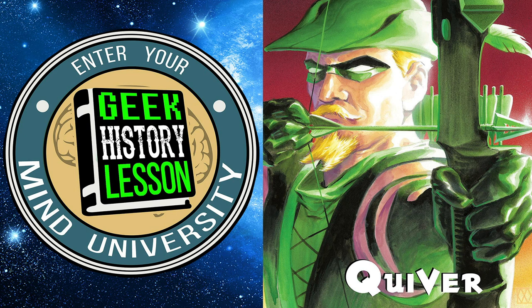In case somebody is a big Green Arrow fan and this is their first Geek History Lesson — what is book club? Book club is something we've been doing for about eight months now, once a month. We let you know we are reading an important comic book and you read it along with us. We discuss it. If you donate to our Patreon at patreon.com/jawwin, even for one dollar, you can comment and we will read your comments, concerns, and trick arrow suggestions here on the podcast.